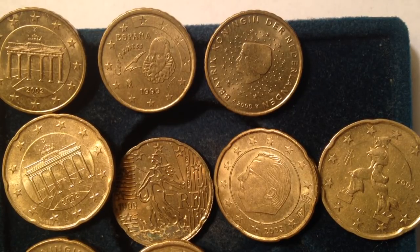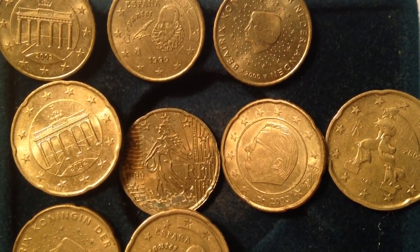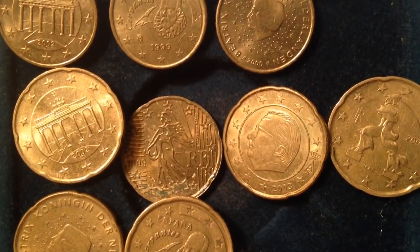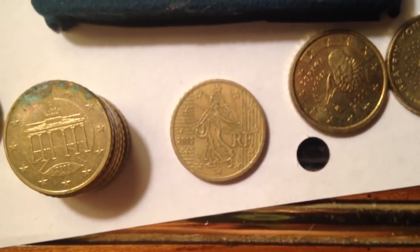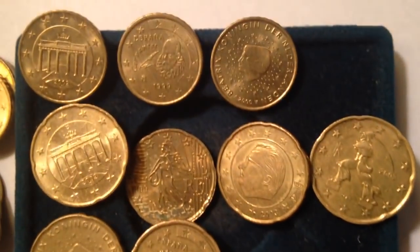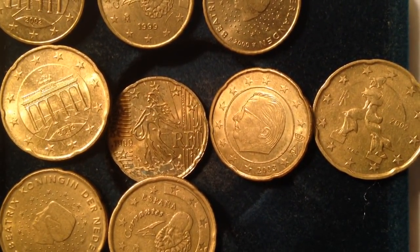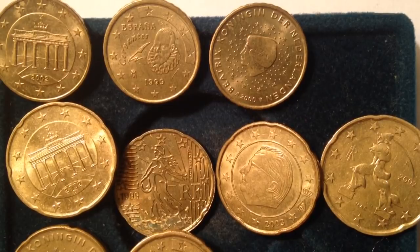Hello coin collectors out there and welcome to the Big D Coins channel. Here we have some Euro cent coins — specifically the 10, the 20, and the 50 cent coins. Actually, these are just the 10 and the 20, and the 50 cent coin didn't fit onto my little placemat, so those are right there. We'll get into them a little bit later, but let's talk about these coins right here.